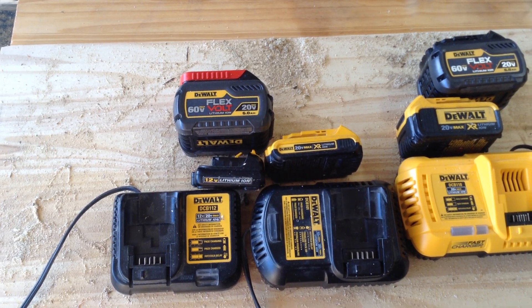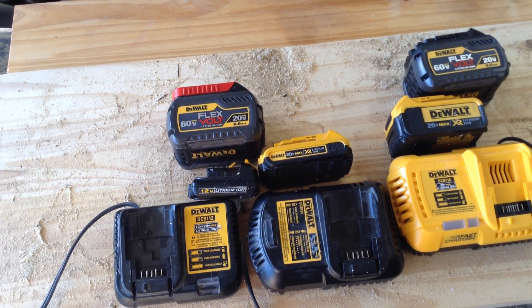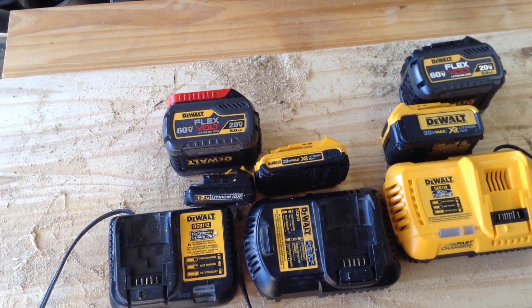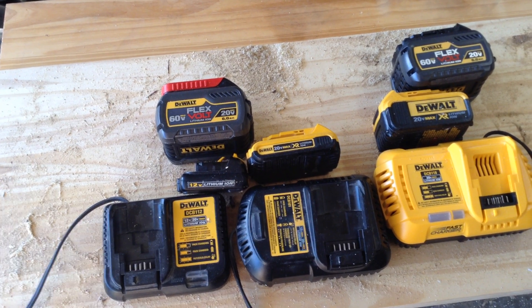You can universally use your FlexVolt batteries with any charger. For example, if you have the car charger, you could use it with a car charger — it just takes a long time to charge up.